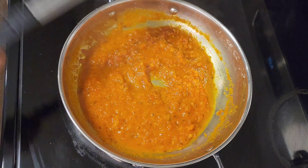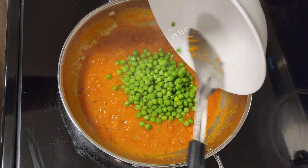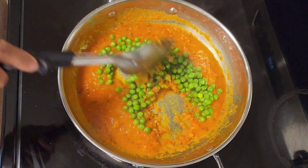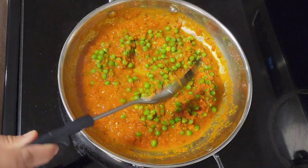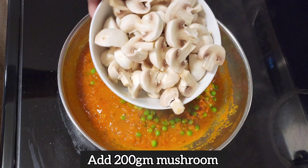Now add a small chomach. I will mix it well. Now I have cut 200 grams of mushrooms.